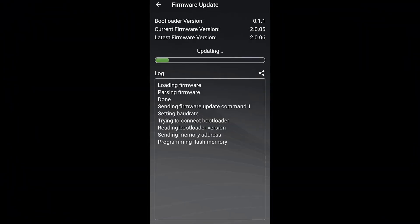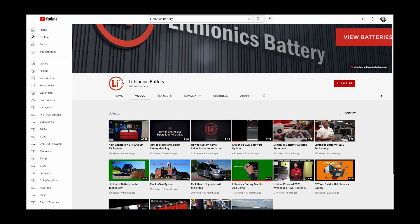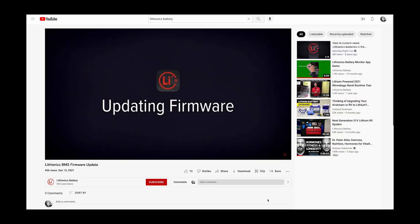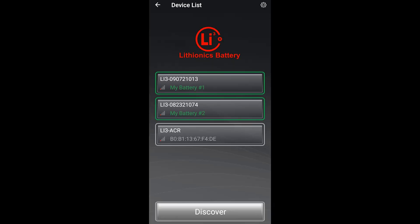Your battery's firmware must also be updated to support this new feature. Please watch our video titled Lithionics BMS Firmware Update and follow the process shown in that video to update your battery's firmware. Please note that some older models do not support firmware updates and as such will not be able to support the security pin feature.